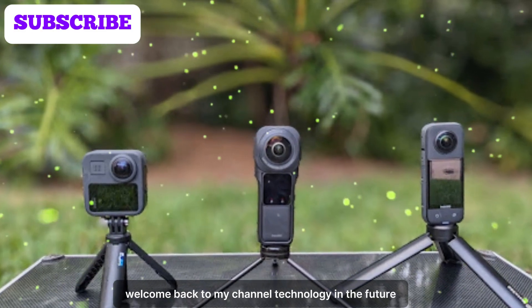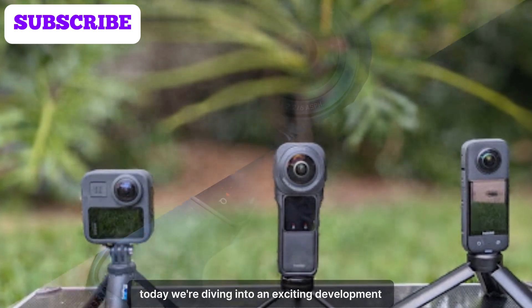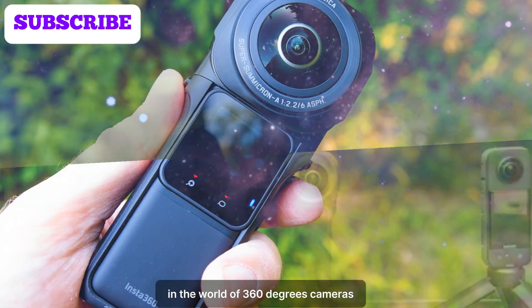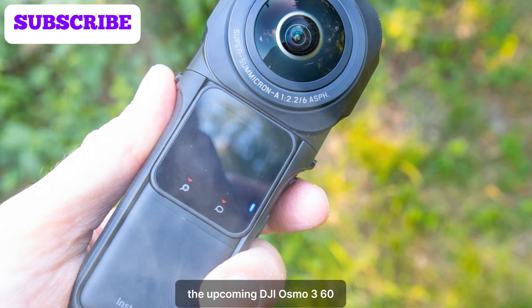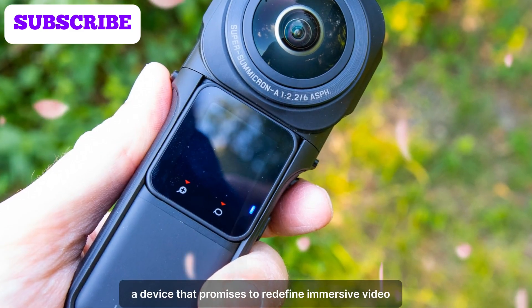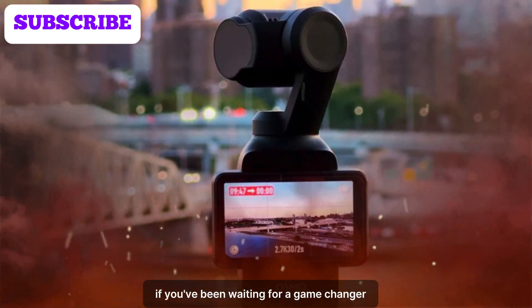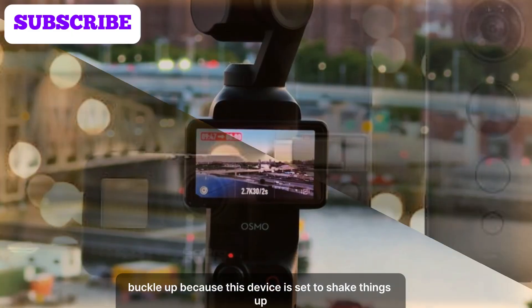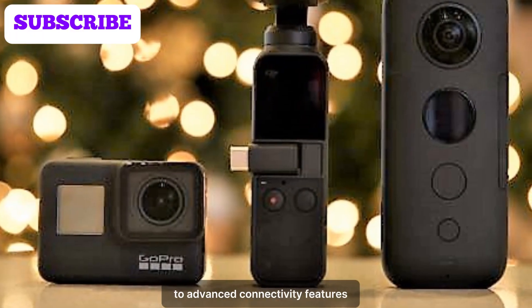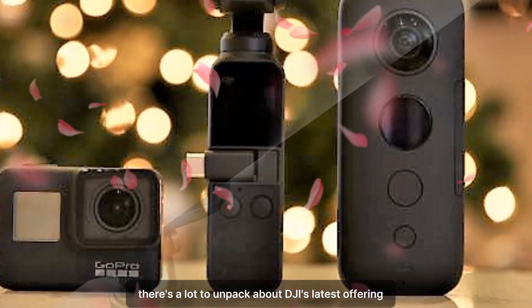Welcome back to my channel, Technology in the Future. Today we're diving into an exciting development in the world of 360-degree cameras: the upcoming DJI Osmo 360, a device that promises to redefine immersive video capture and adventure photography. If you've been waiting for a game changer in the 360-degree camera market, buckle up, because this device is set to shake things up. From innovative design to advanced connectivity features, there's a lot to unpack about DJI's latest offering.